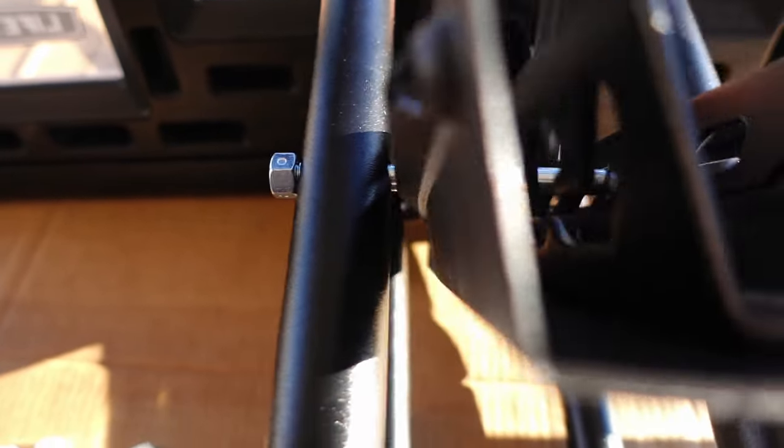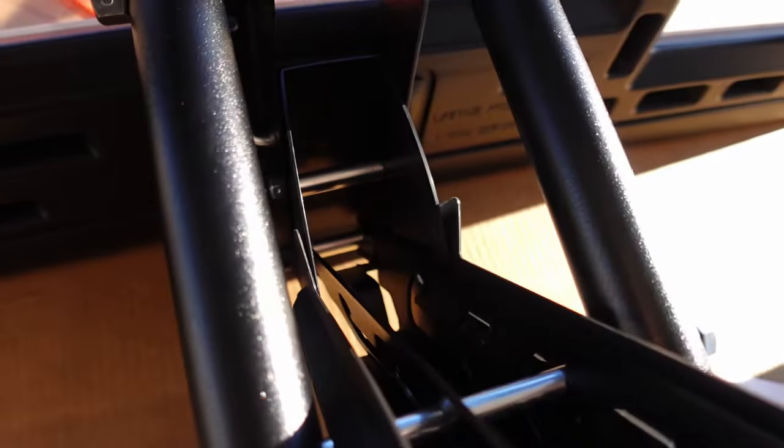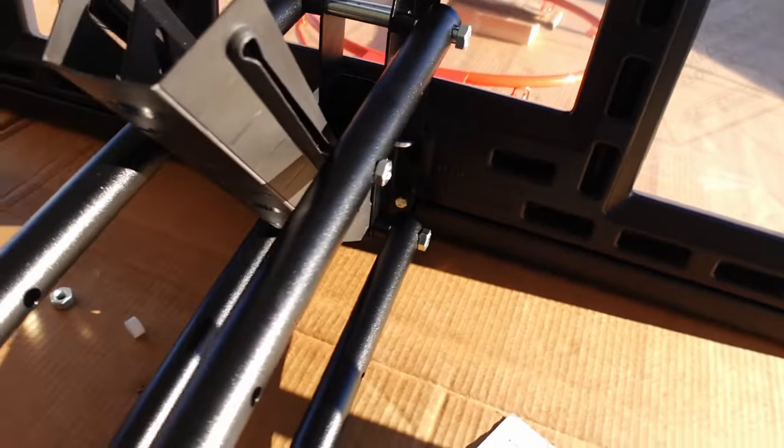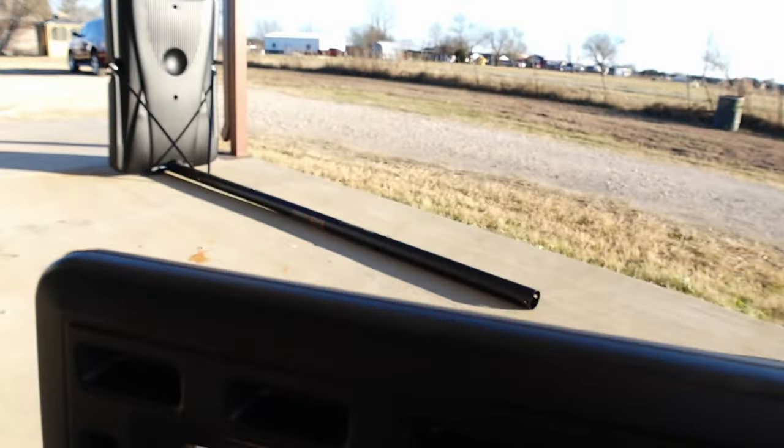You had one skinnier long bolt with a smaller nut for this part here, and what you're doing is linking these two together across this adjustment bar. There's a view of how that should be and they show it pretty well in the instructions, but it's still a little bit confusing. Basically, that bar in there is how you're adjusting your height when you adjust this thing from the ground later on. So we're going to tighten all these nuts down now that we're confident they're all in the correct place.